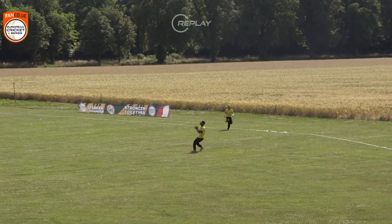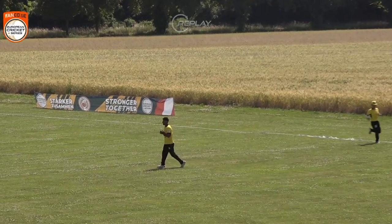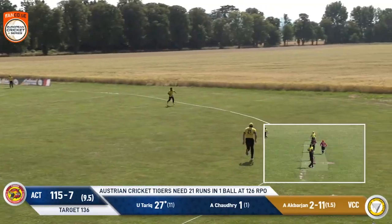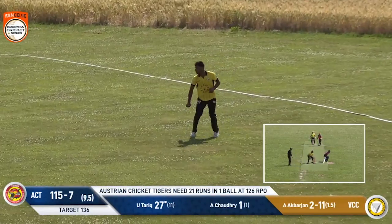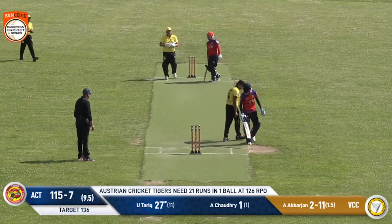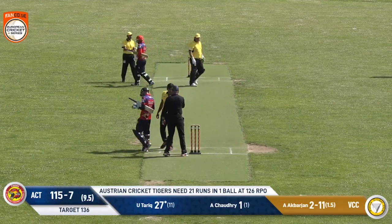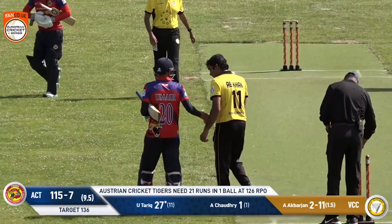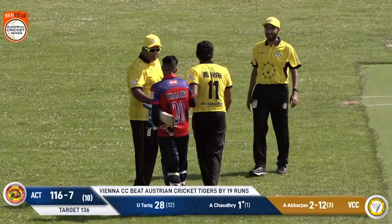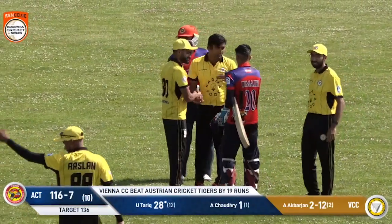Looking at Javid Zadran — in that first innings he's probably the difference between these two teams, because he had a chance and went on with it when so many have whacked a few and got out. The bails don't come off — hits the heavy base. Now to the last ball. We've had some close games — I'd call this fairly close. Three and a half really close games here on day one. Ultimately it will be VCC getting some revenge on ACT, winning this one 135 to 116.